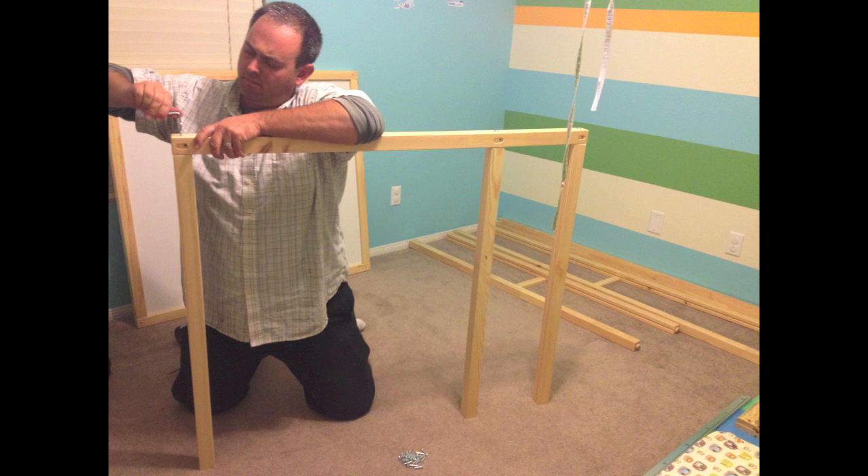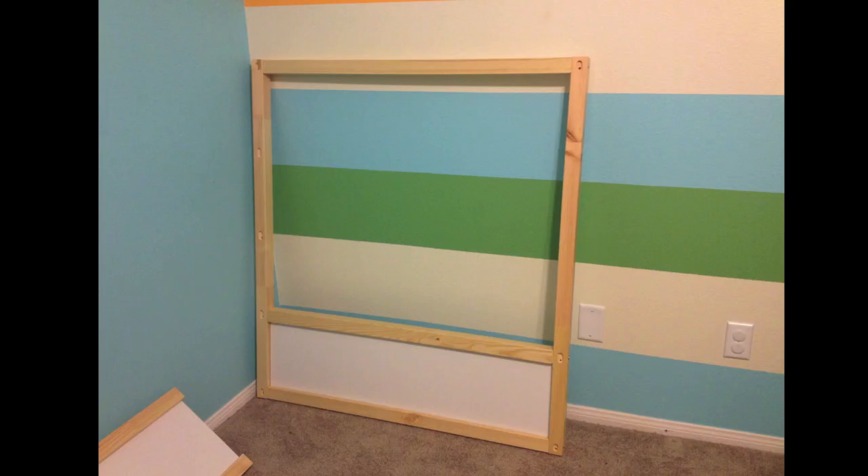This is the other side panel of the bed that needs to be assembled, also using those with one notch, no notch, and two notches.